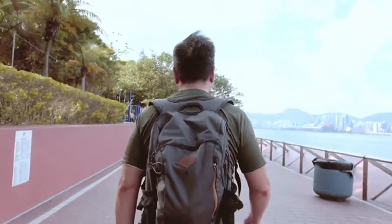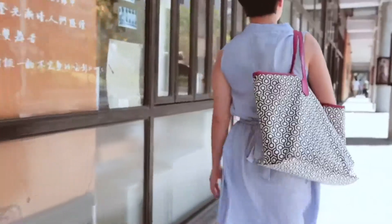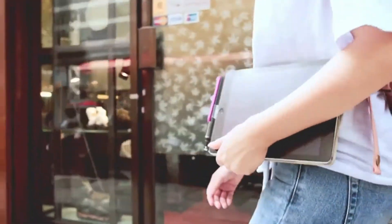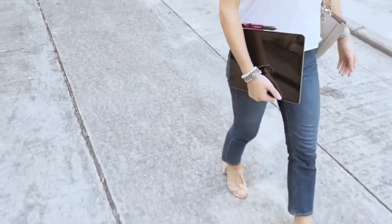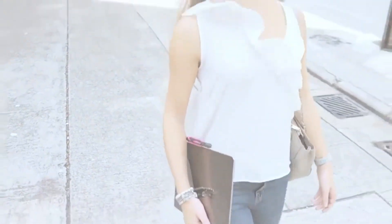More importantly, you're making content creation more financially accessible for the next generation of creatives. Let the Sonar Pen be your companion on your creative journey, and share your creations with the world!